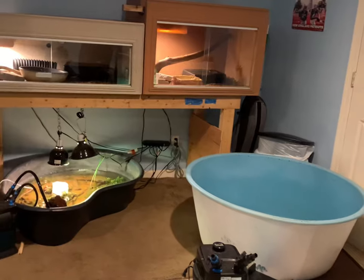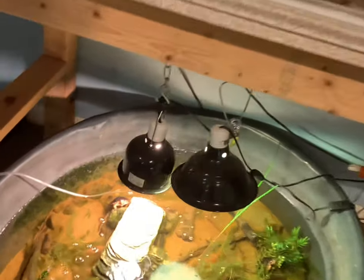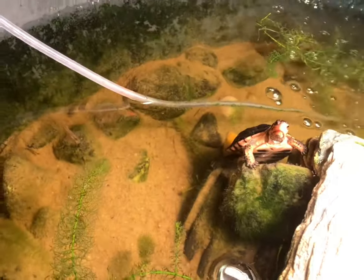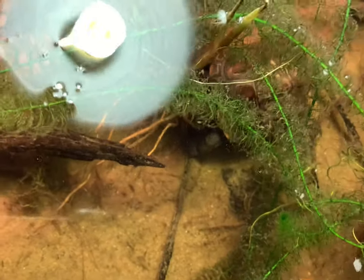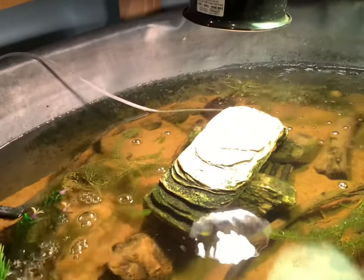Hey, what's up guys, back in with another video. Today we're going to be transferring all these turtles from this tub into a big tub for them to swim and get a huge upgrade. We've got a bunch of mollies and guppies, and we have three turtles in here — a spotted turtle, another spotted turtle, and a Chinese Reeves turtle. We also have baby mollies and guppies that I've bred in here. This is about a 25 to 30 gallon thing filled up all the way.